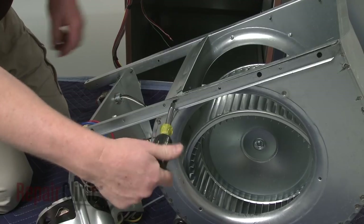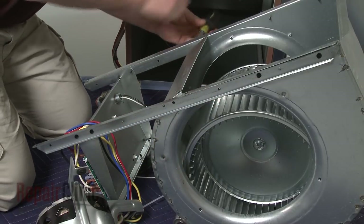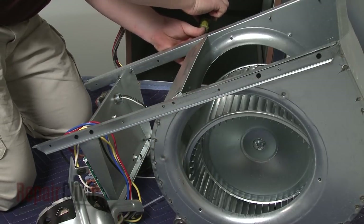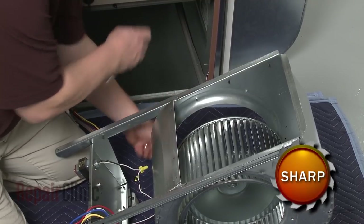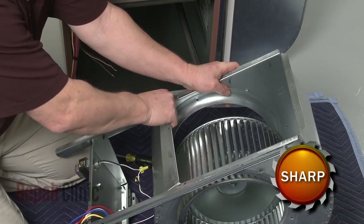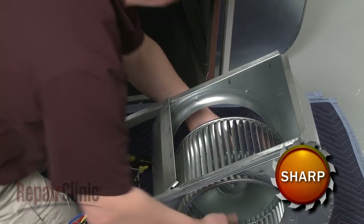Next, remove the screws securing the housing to the support bracket and bend the edge of the housing back. You can now remove the old blower wheel.